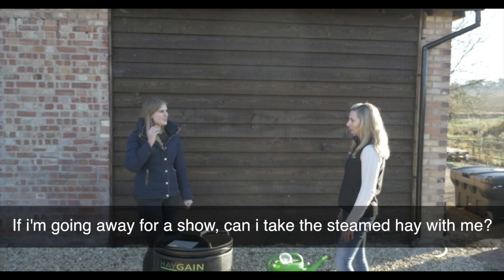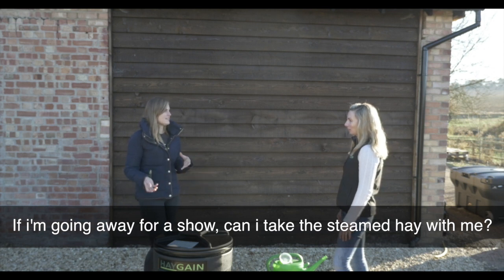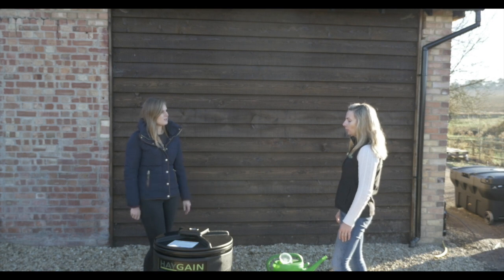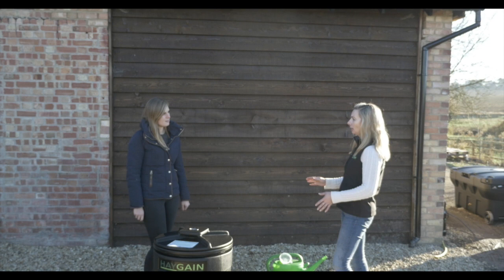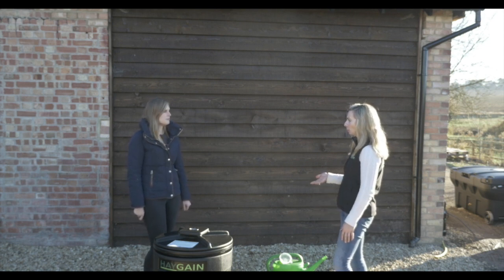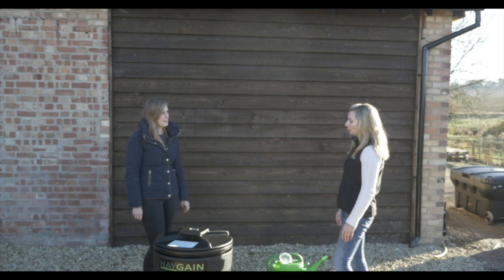And if I'm travelling for a show, can I take the hay with me? Yes. So we've got a bale carry bag. Once you've steamed, we do recommend keeping the hay covered so that it's not open to airborne spores. Steam enough in advance, pop it in the bale bag, and it'll keep the lorry tidy as well.